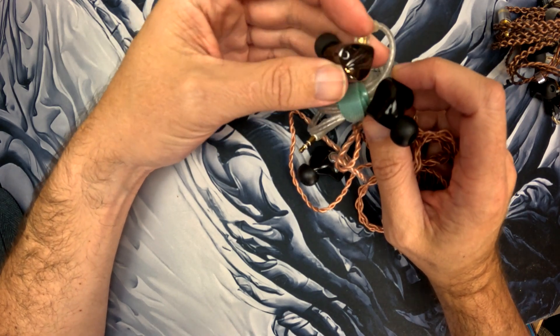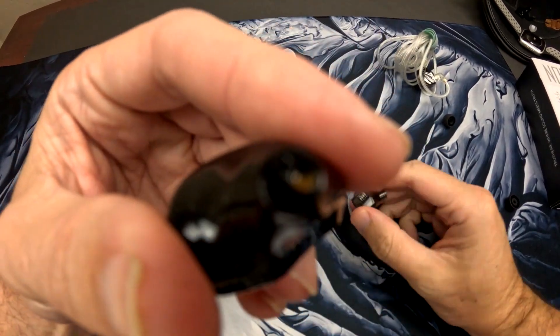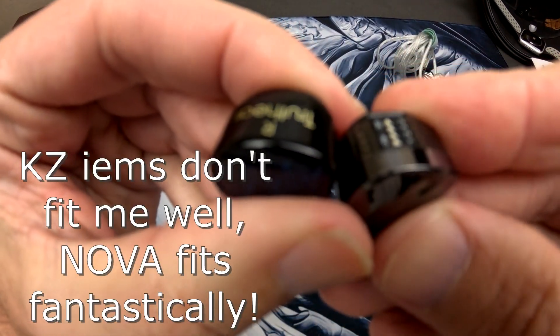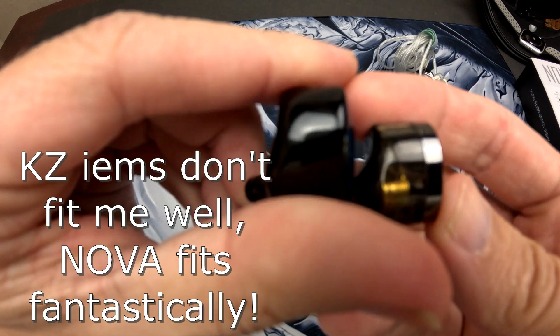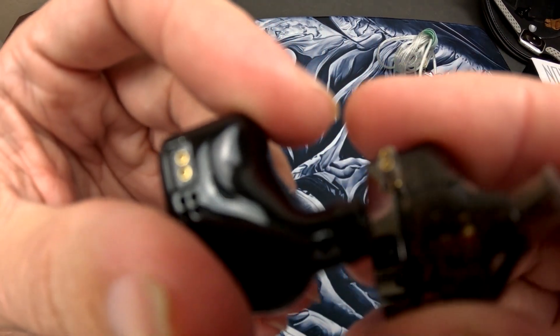I'm kidding about the KZ Krilla being a thousand-dollar killer — it's not that great an IEM. But I do want to show the shell size. The KZ Krilla is just much smaller, and you can see it has this certain KZ-style fit that works for some people but doesn't really work for me.